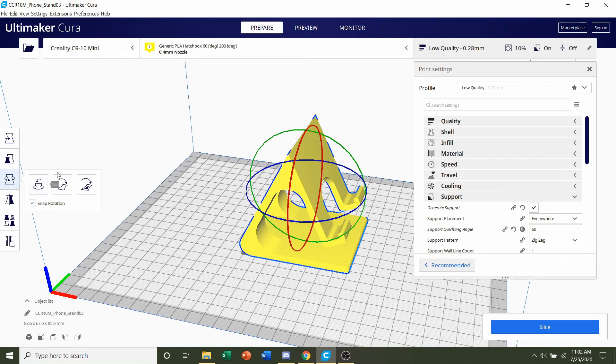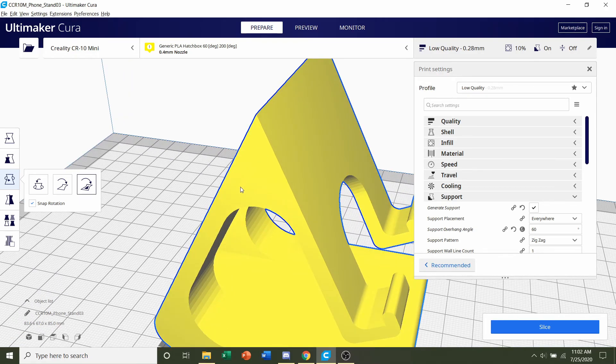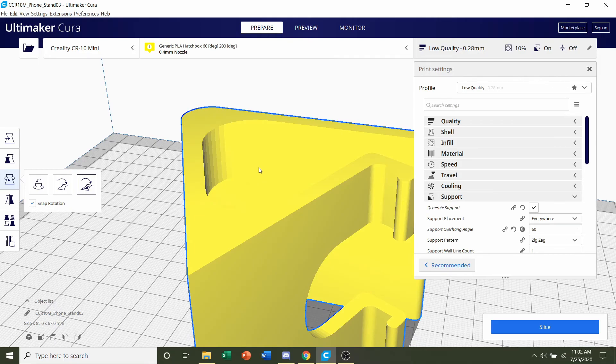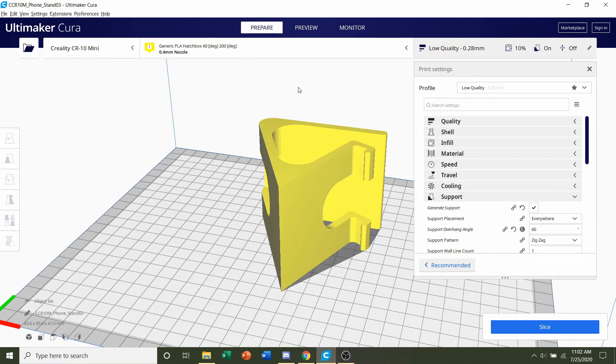Once we're in rotate, go to the last button which is 'select face to align to build plate.' Click on that and move your mouse over the model. Zoom in and click on this face right here — it should rotate to the orientation that we want. Then go back up to the move setting and change every number to zero, zero, zero to center the model.